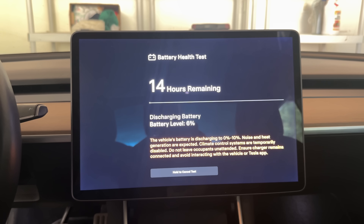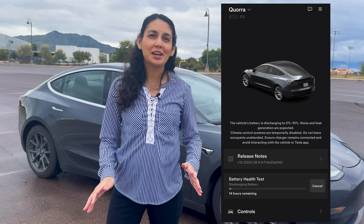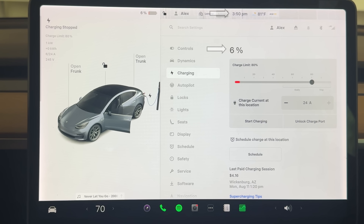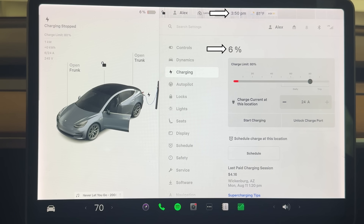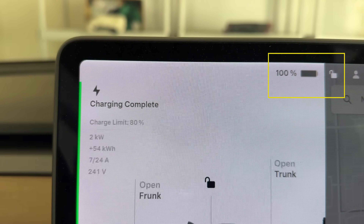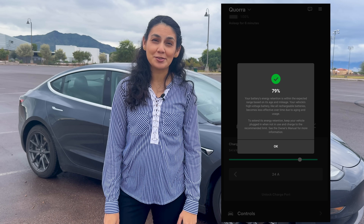One important thing to mention: once it hits 0%, the car sat there for almost 3 hours before it finally began charging again during our test. This is normal — don't panic. It looks like the car is just dead, but it's actually completing the discharge phase and preparing to recharge. We started the test at 6% at 3:50 p.m. and it completed around 8 a.m. the next day fully charged. After the full sequence finished, we got our result.